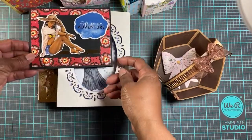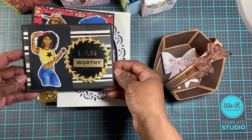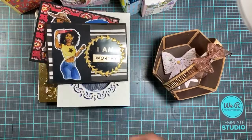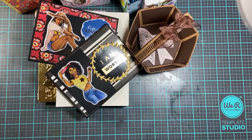That's the inside, and that's the second card. Those are my creations from the last couple of weeks. Please hit the like button, subscribe if you haven't already, and leave a comment. See you in my next video!